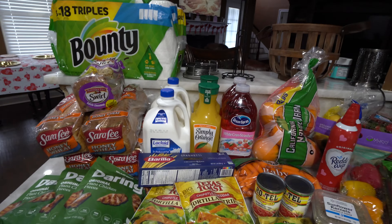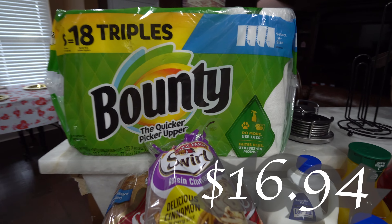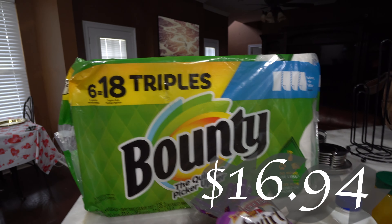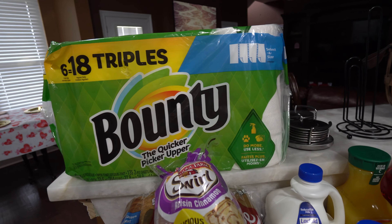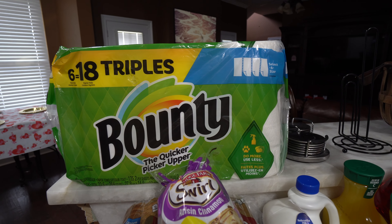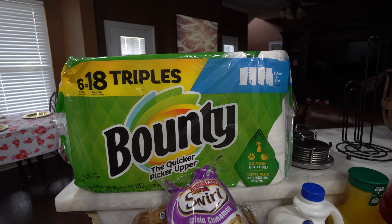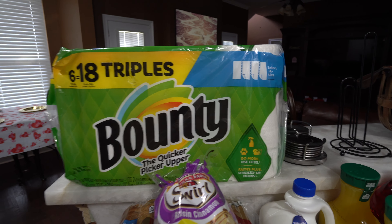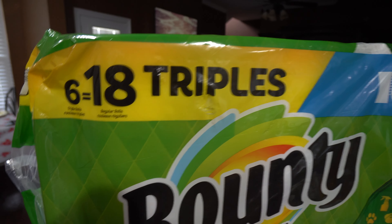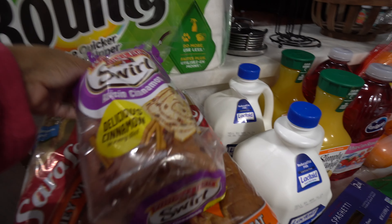Over here we're gonna start — I have some paper towels. It was supposed to be the 12-roll but they substituted for the six-count triple roll Bounty. I love Bounty, it's really good. My favorite over Bounty is the Sam's Club Members Mark — they have the best paper towels and tissue paper — but this will work. It's six rolls, triple roll, so it's supposed to equal 18 regular rolls.